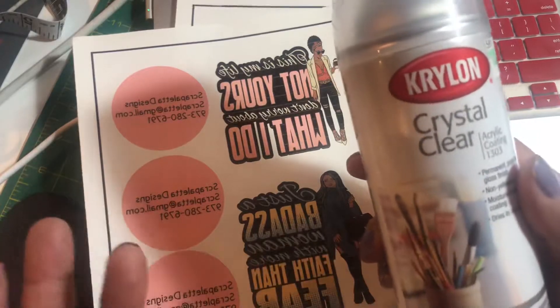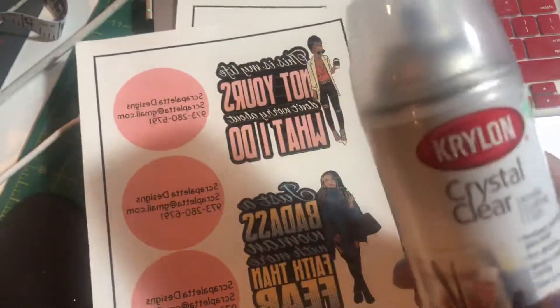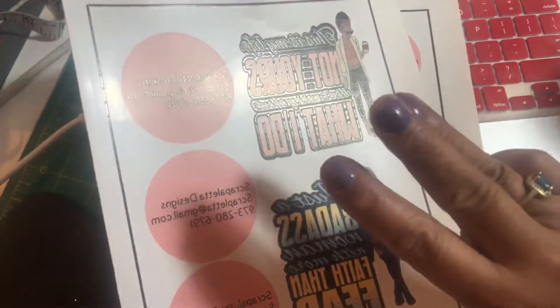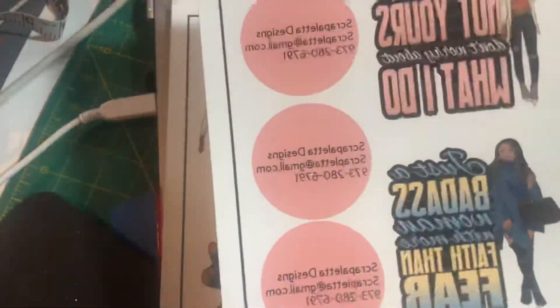Walmart does have it cheaper, but you can't use a coupon at Walmart. What you're going to do is you're going to spray each one of these pages three times — three times, guys, you're going to spray it.